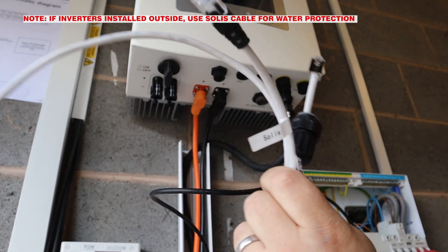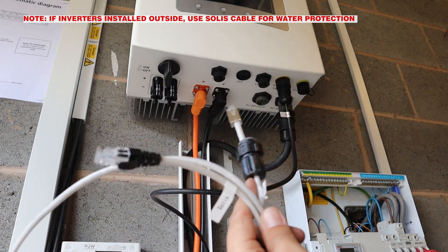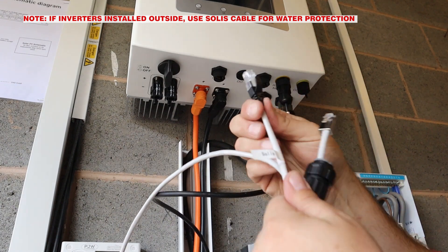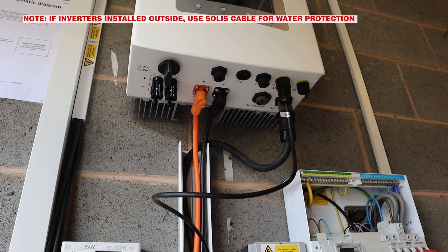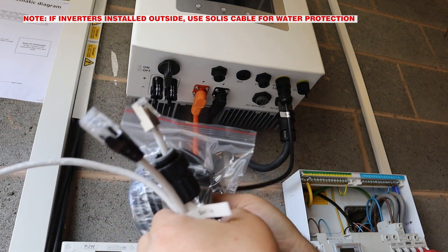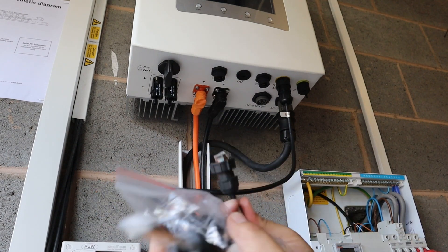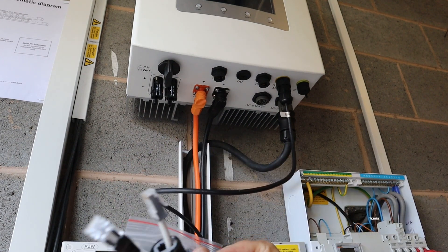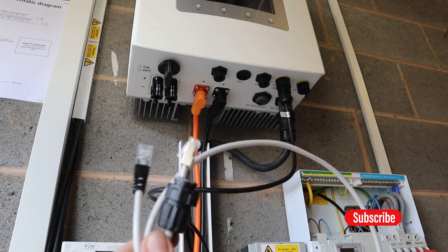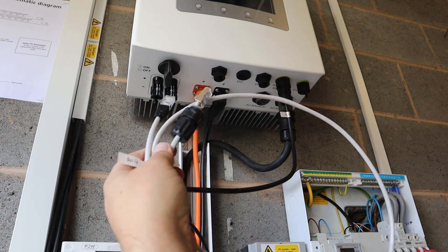Because we're fitting PureDrive batteries, I'd always fit the PureDrive kit. However, if the inverter's going outside, you need the waterproof end on the inverter, so you have to fit the Solace one. That's got the waterproof end on one end, labelled as inverter, and the other end is labelled battery but it's not waterproof. So just depending on which arrangement you've got — for us it's all inside — we're just going to fit this one this way around.